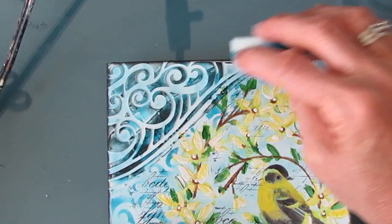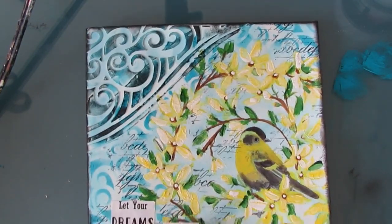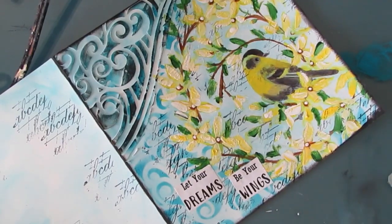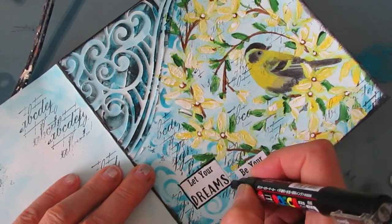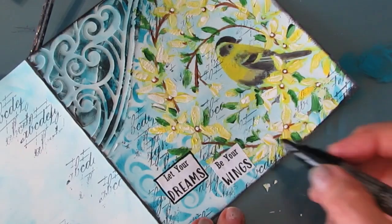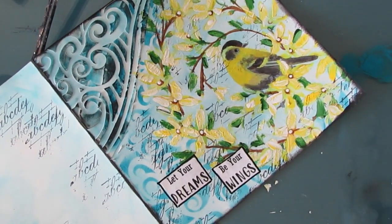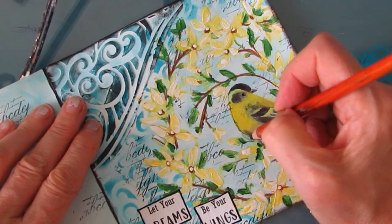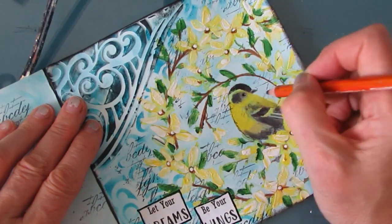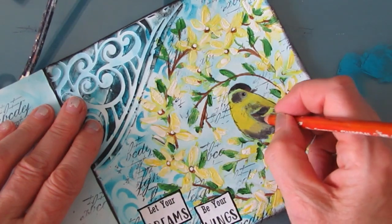Now this is an art journal page, but this could have been a 6x6 card or a 6x6 canvas. And since I have more napkin, I just might end up turning it into one or both of those things. That's the joy of using napkins — you have multiple images to use. So if you try something out and you really like how it works, you can go and make multi-makes.